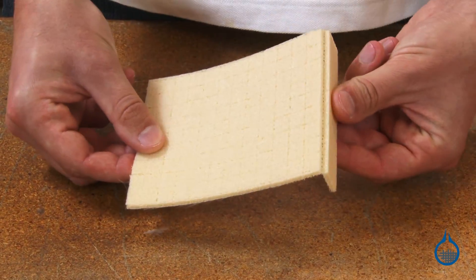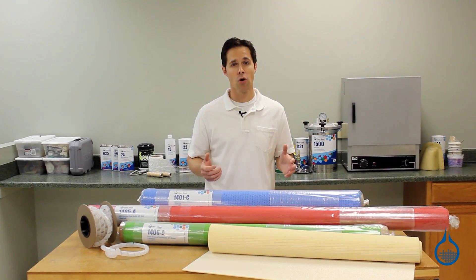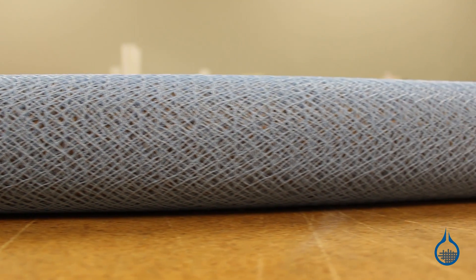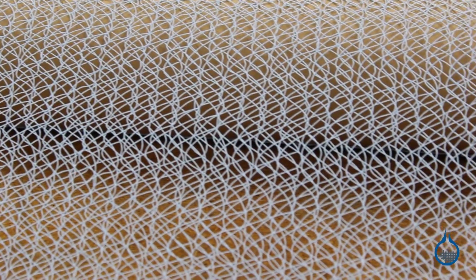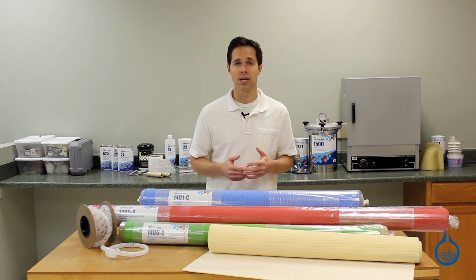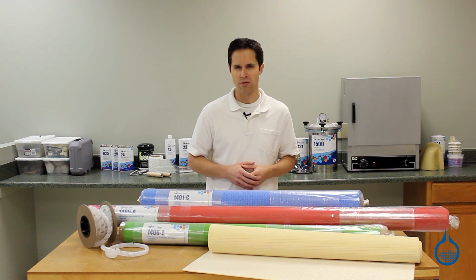Flow media is placed either between the reinforcement and the bag, or in between layers of reinforcement. In some cases, flow media becomes part of your laminate. At Fiberglass.com, we carry flow media in a variety of formats. For the fastest infusion across your laminate, select our Inca Fusion Nylon Matting, a sheet of randomly oriented nylon filaments that transport resin in nearly all directions. We also carry similar green and red mesh varieties of flow media that work in much the same way, but deliver a more controlled resin flow.